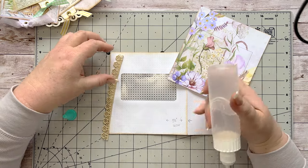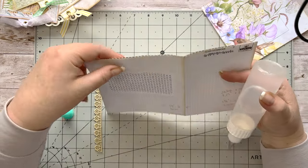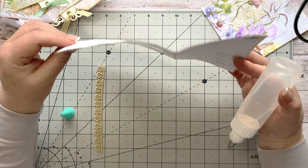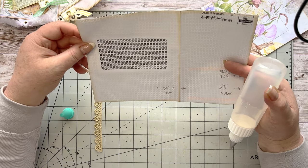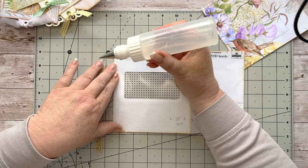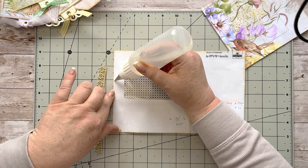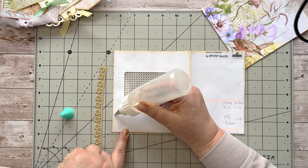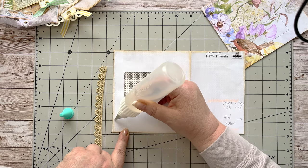I've stuck down the flap from the mailer and trimmed it off nice and neatly so that the opening is at the top. The other sides are still closed. If you're going to cut something down, you can always stick the sides you don't want open with glue. I'm going to use my Sugar Bell bottle — I got that from Amazon, and I find Amazon is very reasonable for most things.